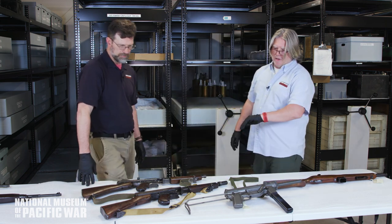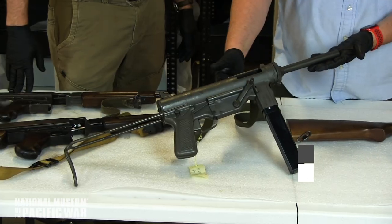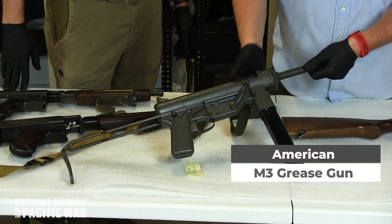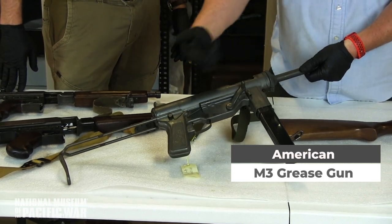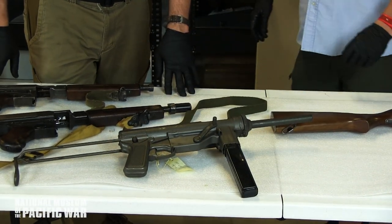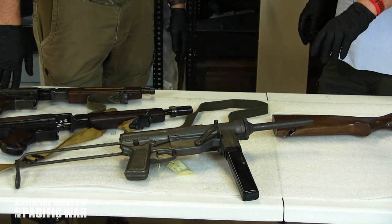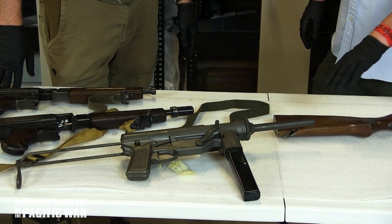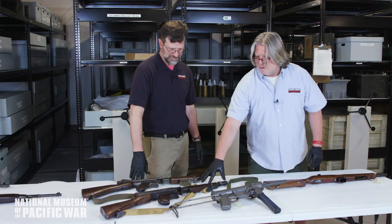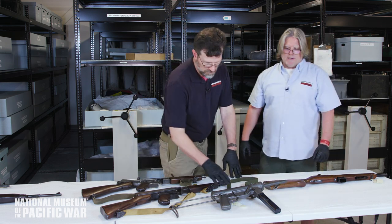This evolved into the M3 Grease Gun — what many consider the best gun ever. They slowed down the rate of fire and added a side cocking lever. It was easier to produce with fewer materials, and you could exchange the barrel from .45 to 9mm. The Thompson was .45 only, but the M3 was the ultimate submachine gun battle implement.